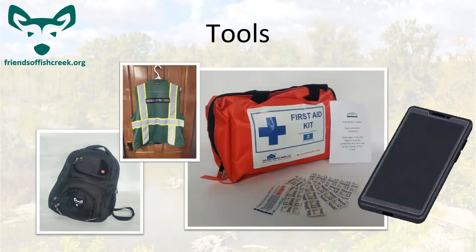Some of the tools we're going to have with us are vests, first aid kits, your cell phone, and a backpack. Backpacks can be made available upon request — a lot of people used their own for the program last year. The only equipment outside of your phone is the first aid kit and a vest.